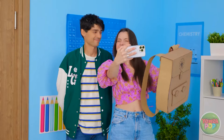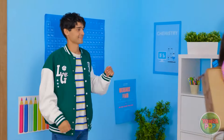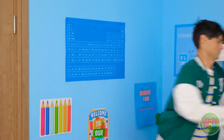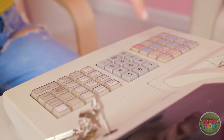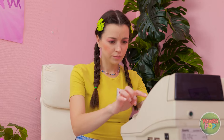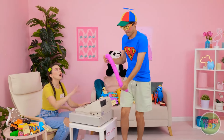I better get to class. See you around, Brian! Another day, another dollar — but someone's gotta do it. Does this thing even work? What's that noise? This is so much fun! Welcome to my toy shop! Take a look around.